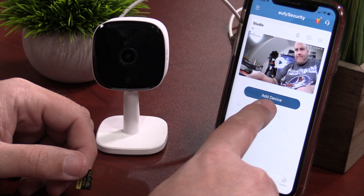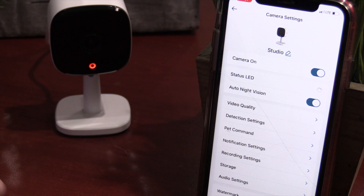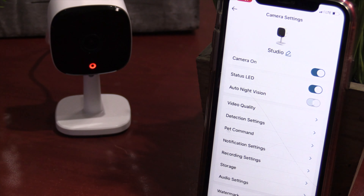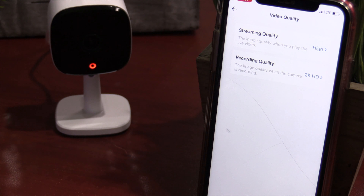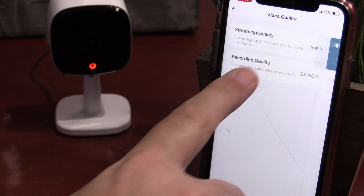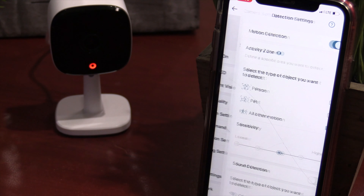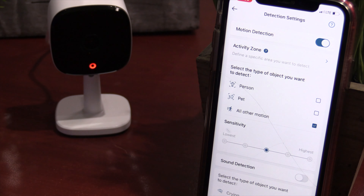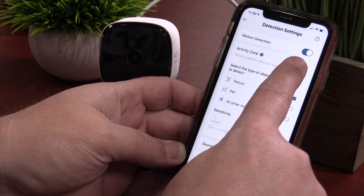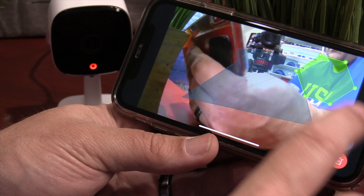The second option is cloud-based, and there's not a lot of information on this currently. It does work on the app, so even if you do not have an SD card, it will store clips in the cloud and gives you 30 free days. I'm not quite sure what the price is afterwards, but there is a rumor it's going to be $3 or $30 a year for one camera, or $10 or $100 a year for unlimited cameras. Unlike other UFI cameras, this does not have a home base, but you do have an option of a NAS drive using RTSP.